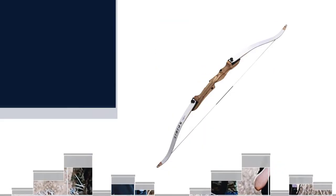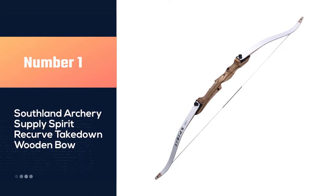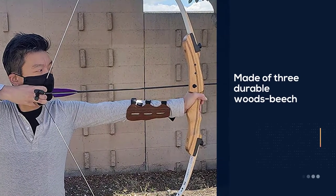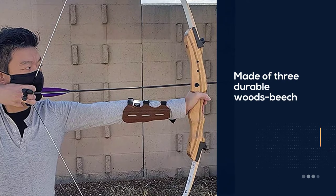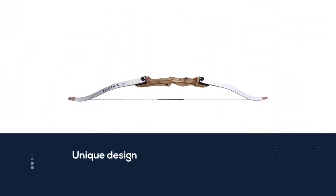Number one: the most popular Southland Archery Supply SAS Spirit recurve takedown wooden bow. If you don't want to spend a lot of money on a recurve bow, the SAS Spirit takedown recurve bow may be a good option for you. While it is cheaper than other brands, it is still durable and can survive many uses as long as you take good care of it.